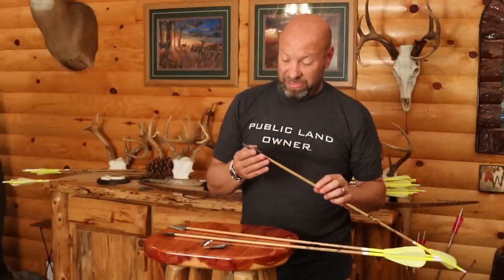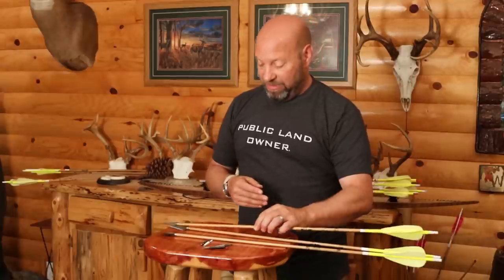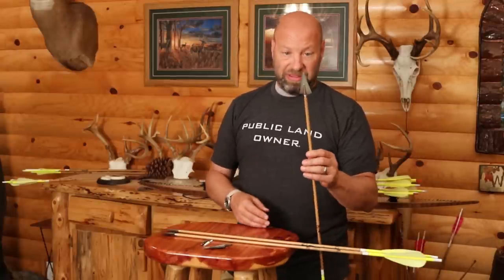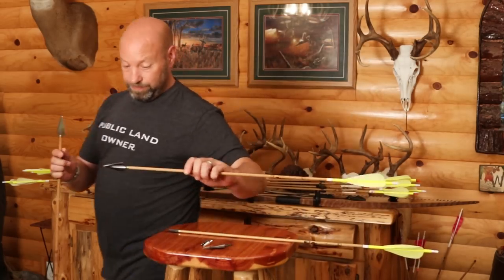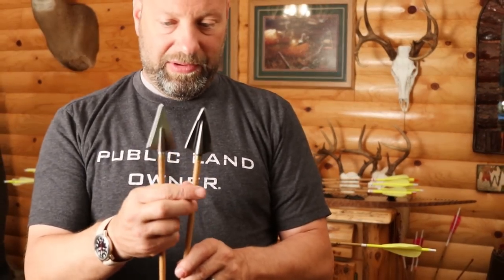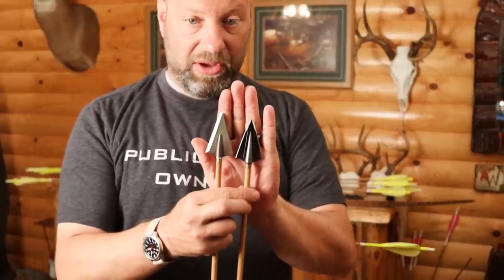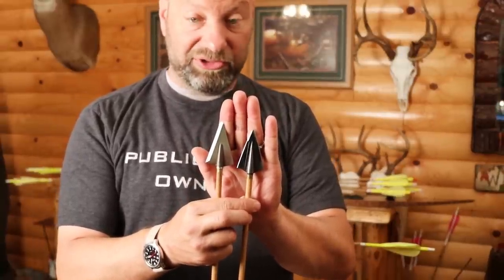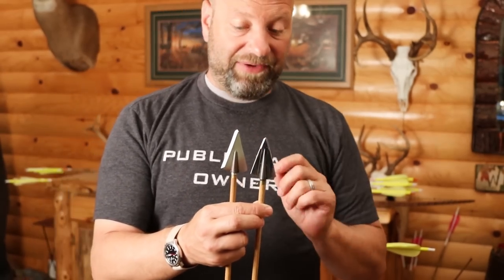Somebody told me that A.Boyer makes one of those as well. So now you have the same kind of thing — here's my Magnus head and that is the A.Boyer one-and-a-half inch wide bone. It's called their large bone head, but in a single bevel and also in a left bevel.